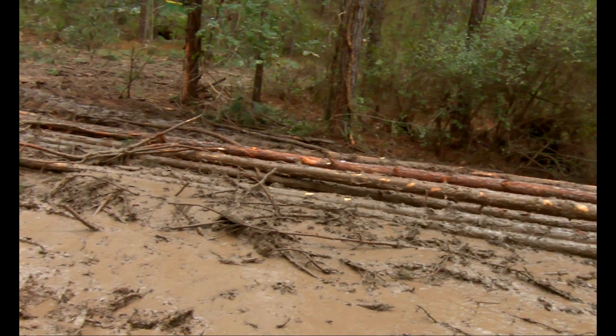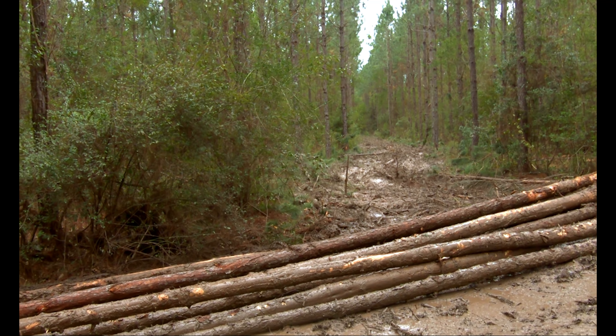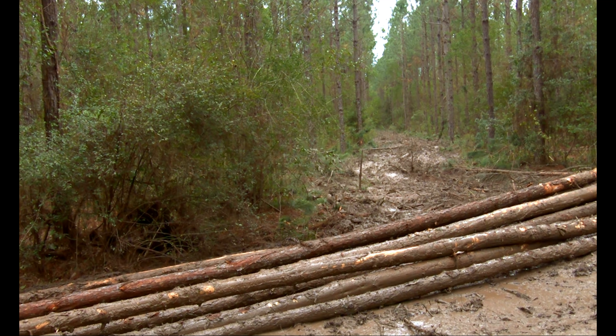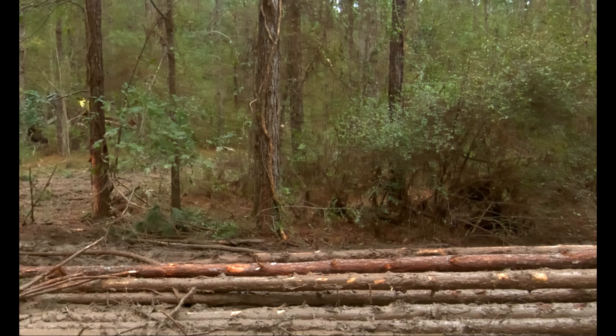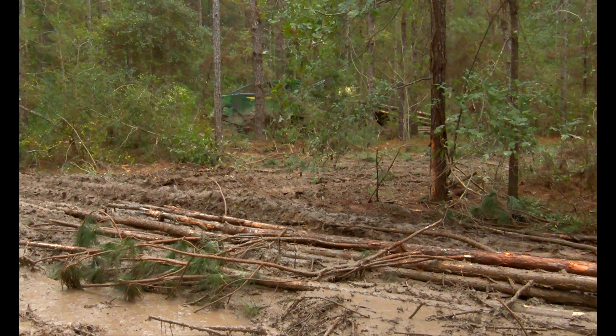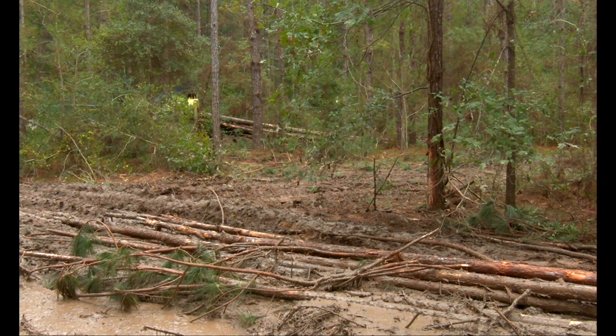I mean, y'all can see down that row — it's just got a good sloppy top to it. One of the things about having a track machine to do it out, skidder and knowing how to do this shoveling —